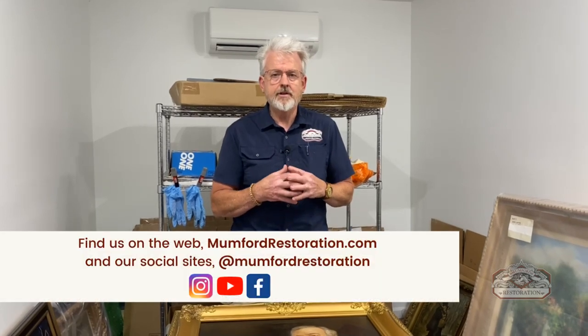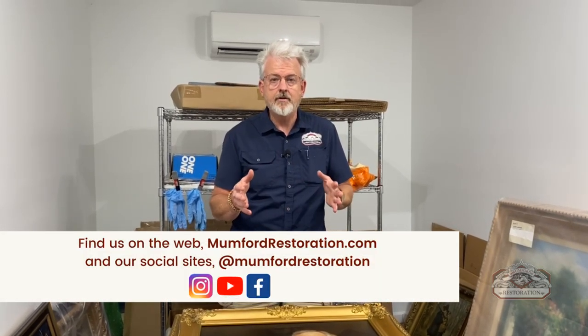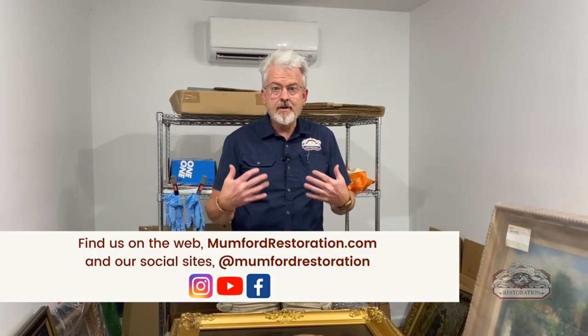Welcome back to Mumford Restoration. We're talking about things that we've taken into the shop or that we're sending out. Today we're in our art restoration room and we want to show you some art. Before we talk about that, please go to our site mumfordrestoration.com or our YouTube channel and check out something that we could restore for you.